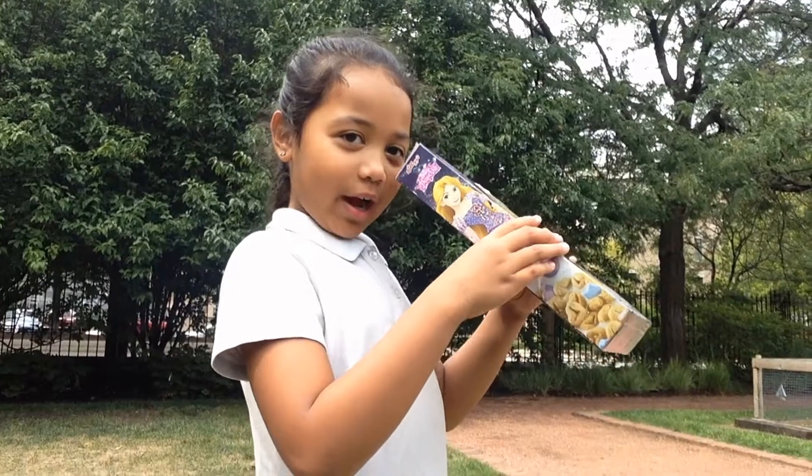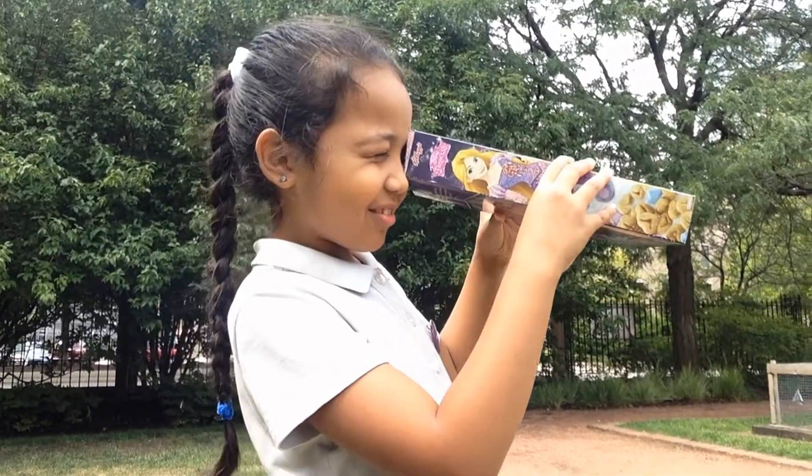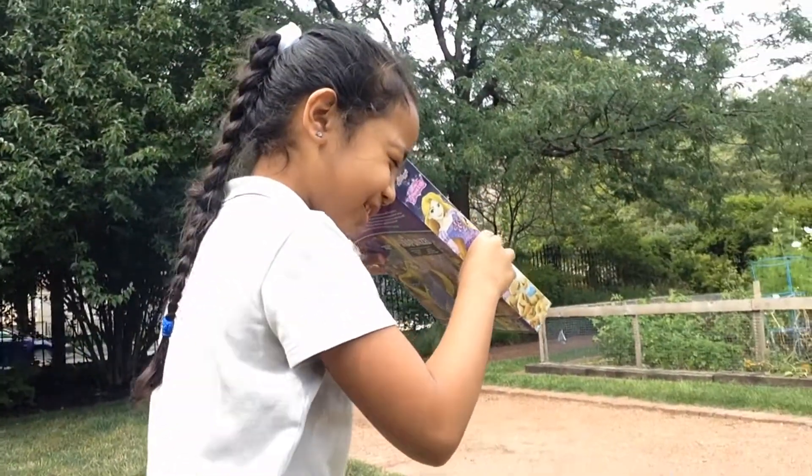First of all, you gotta point it down at here. Where's the sun? The sun is like right to the side of the floor.